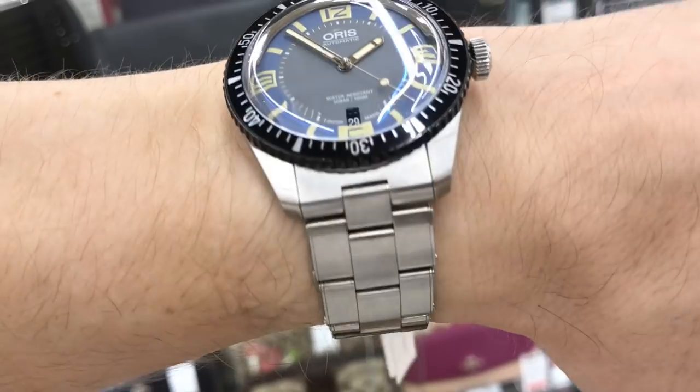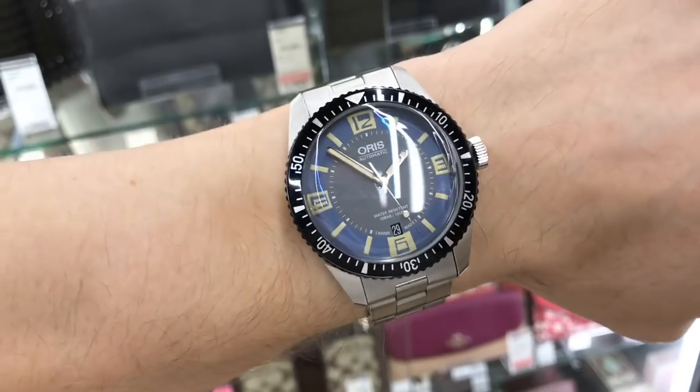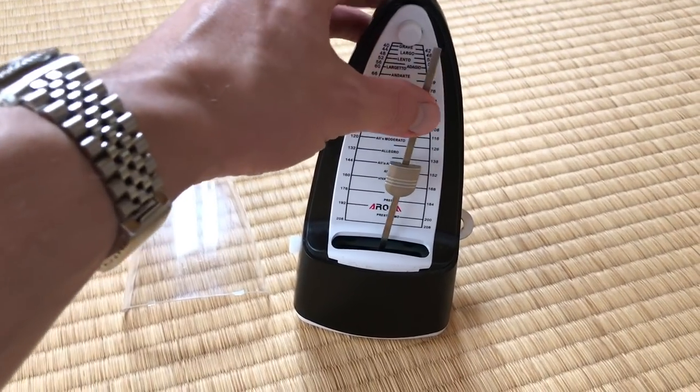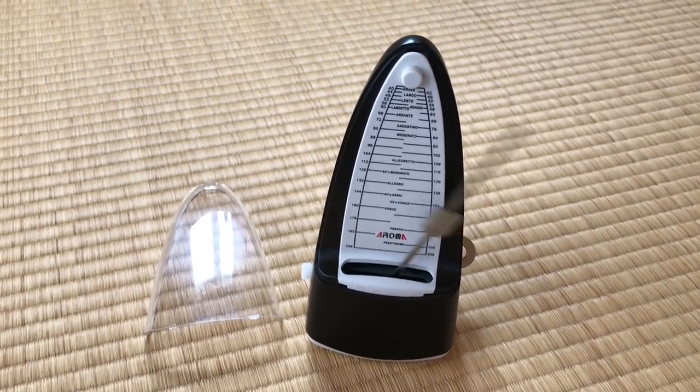What do you guys think? At that price — 800 USD — is this worth it? What did I get? I actually got a 300 yen metronome, one of those old-timey metronomes that go back and forth — click, click, click — not a digital one. So, three bucks. And I'll use that to play ukulele with my daughter, maybe do some guitar practice with it.